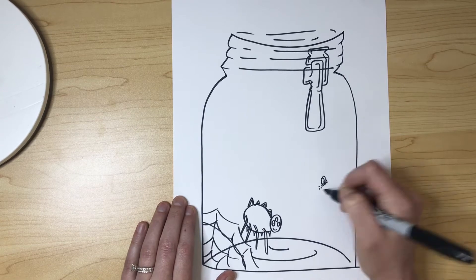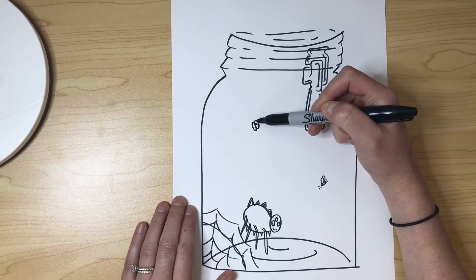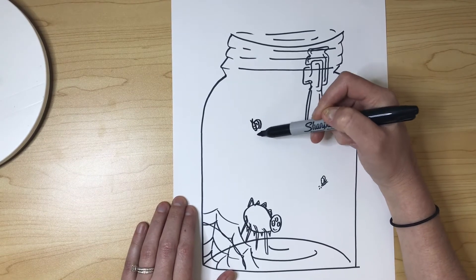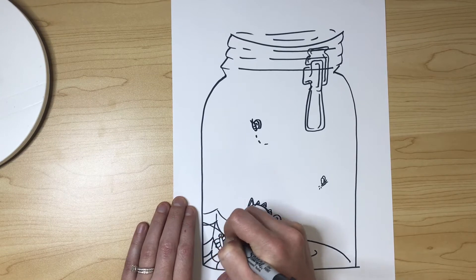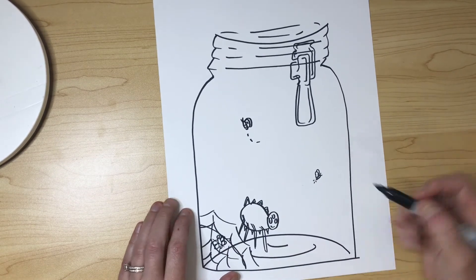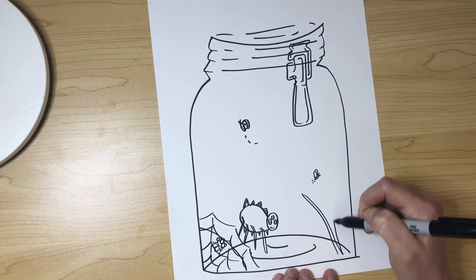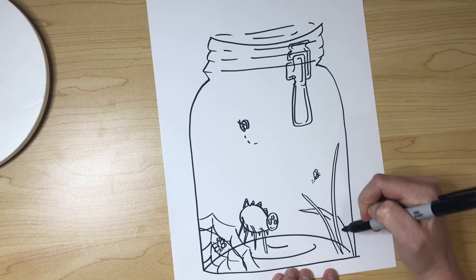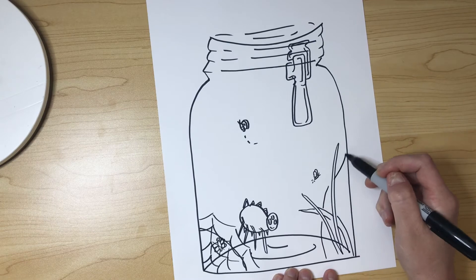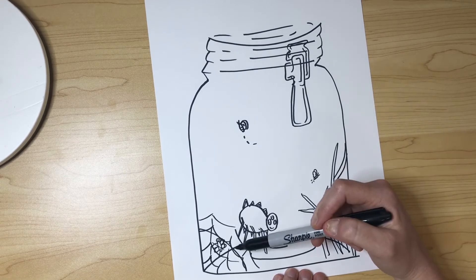I finished my spider — I'm going to add some little flies and bugs flying around because that's what spiders eat, and I'm even adding some movement lines to make it look like they are flying around. I'm adding one inside the spider web that accidentally got trapped — oh no! Now I've noticed that my jar is a little empty, so I'm going to add some grass throughout the corners. We're going to show overlapping by having some in front and some behind, and I'll be adding some grass in the opposite corner as well.